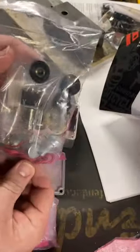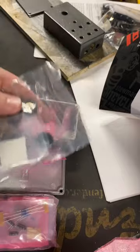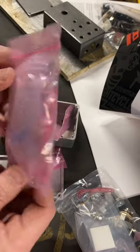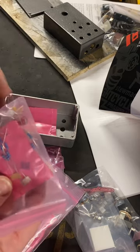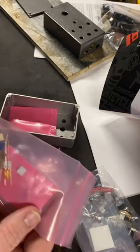Here's a component bag with switches, pots, knobs, and wire. This component bag here has LEDs, capacitors, transistors, and chips. This one here has some more of the above plus some additional capacitors.